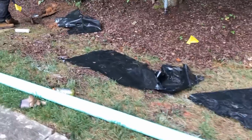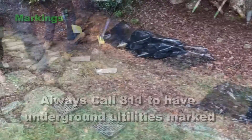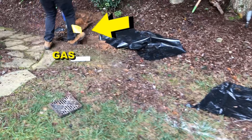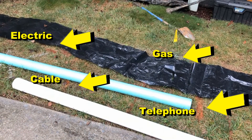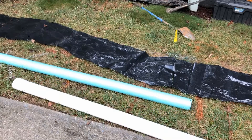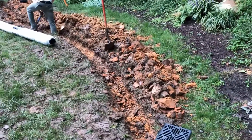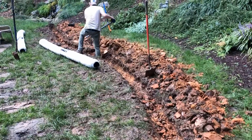Make sure you call 811 to get your utilities marked — you can see that we've got a gas line through here. We're here in the backyard right now looking at some additional collection methods that we're going to add to this existing system.